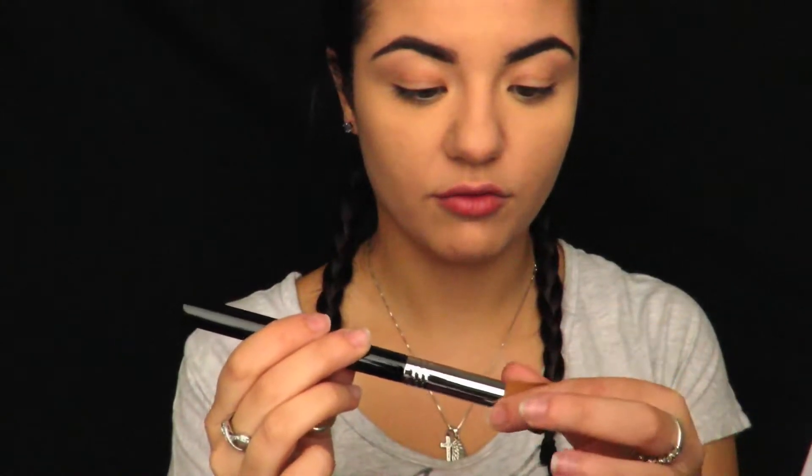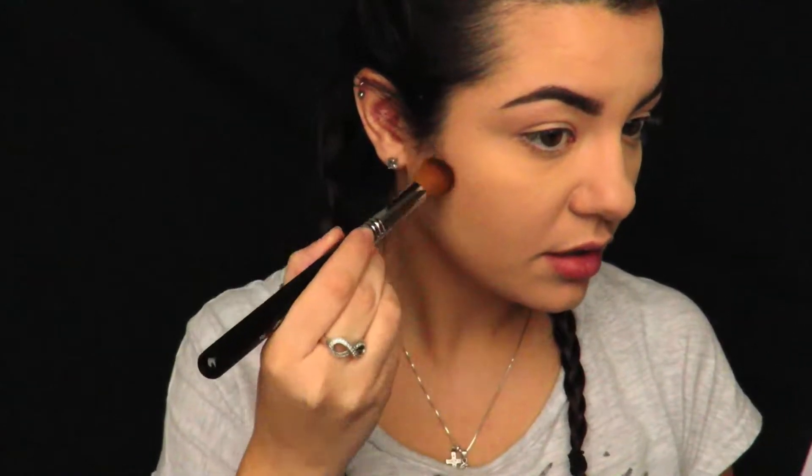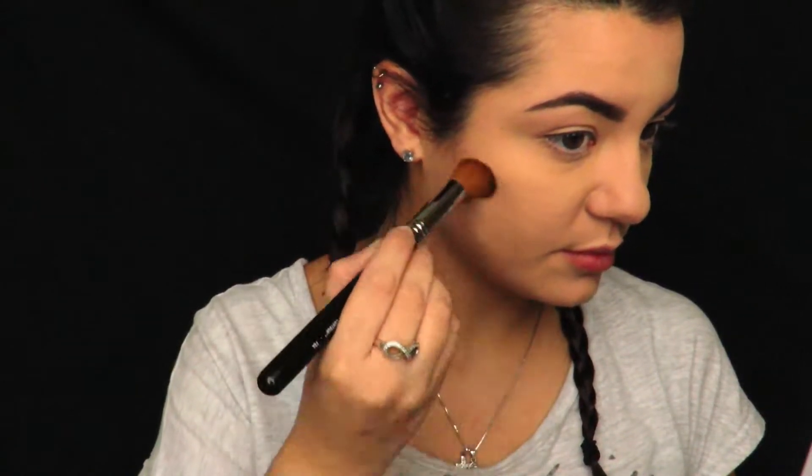So this brush is quite firm. Like it looks nice and fluffy, but it is quite firm — hence the structured contouring brush. I don't know if you guys can see that on camera, but it looks really good. I can't actually see it in person that well. I would say that's pretty structured. Wow, my cheekbones look incredible right now.